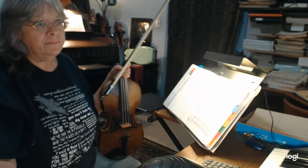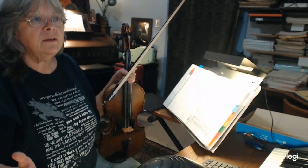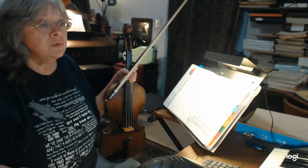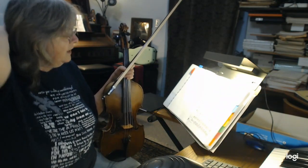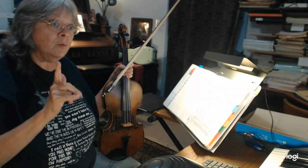It's in the key of D minor, which is the relative minor to F major — we just did number 45, which was an F major. This is a melodic minor, because occasionally you will have a B natural and a C sharp going up.